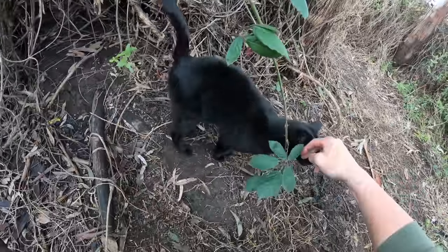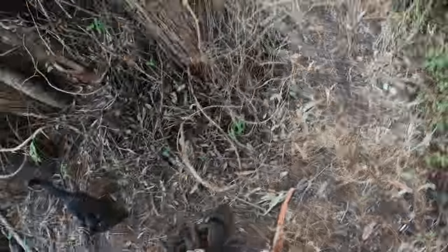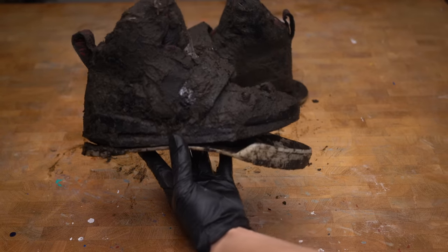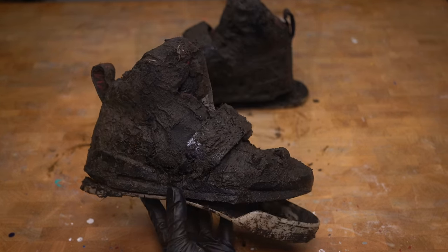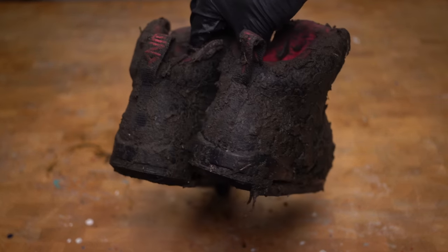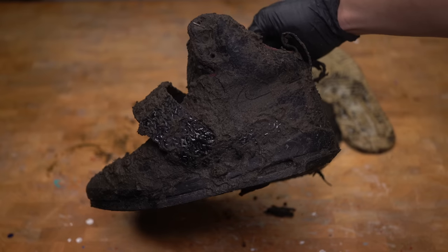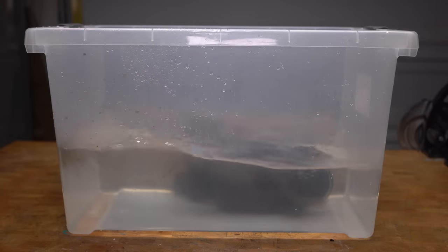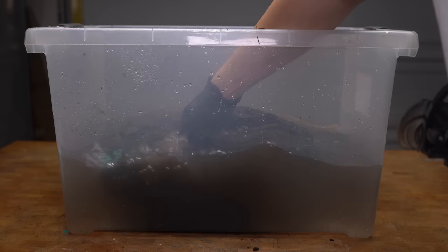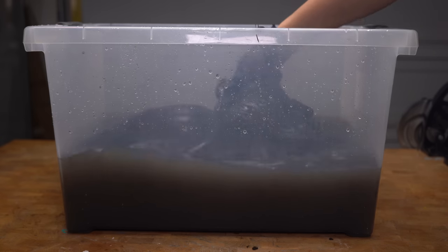This cat kind of just popped out of nowhere. Hopefully this black cat will give me good luck — and he said if you like the video he'll give you good luck too. These shoes look pretty destroyed. I'm going to submerge the shoes in the waters of Jordan to baptize them. This will do two things: one, it's going to loosen up any dirt trapped in the shoes, and two, it's going to free any evil spirits still trapped in the shoes.